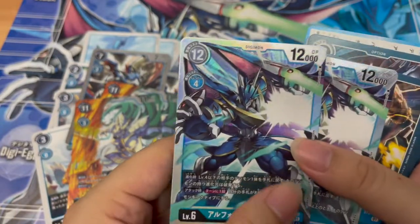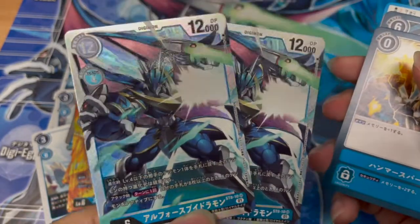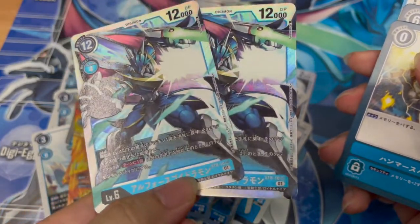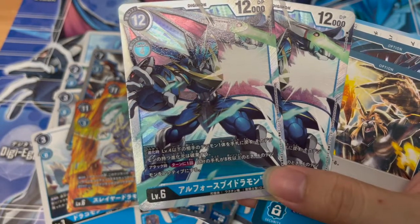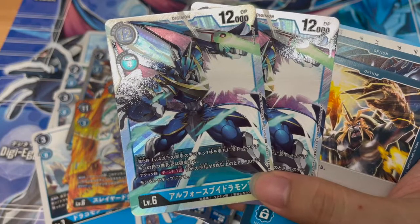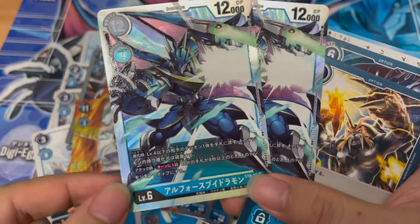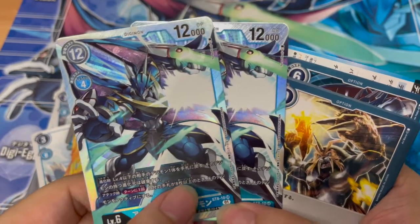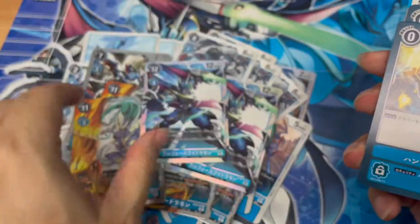11K DP for three-cost evolution. And of course the main big boy himself — Air Force Vidramon, Aero Force. The holographic design is really, really nice. Bandai, why did you stop this style of holographic design? Evolution ability: level four and below, return one opponent's Digimon to hand, then that Digimon's evolution line is destroyed — so it de-evolves and destroys the evolution line. Upon attacking, once per turn, if your own hand has more than eight cards, this Digimon becomes active again. Pretty good — no wonder it's a key card in this deck.